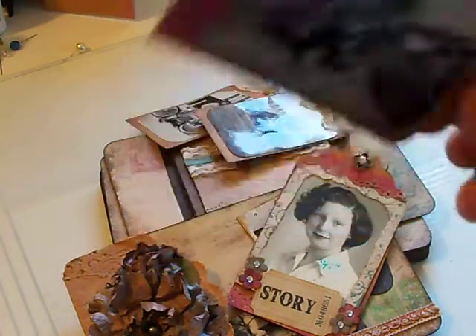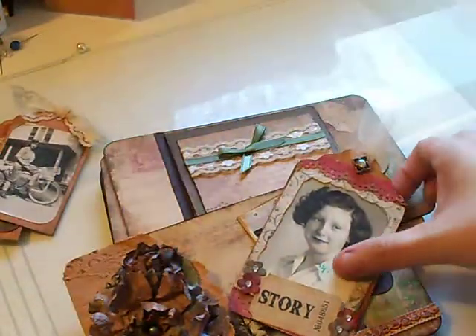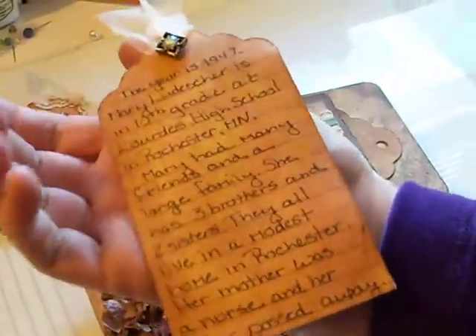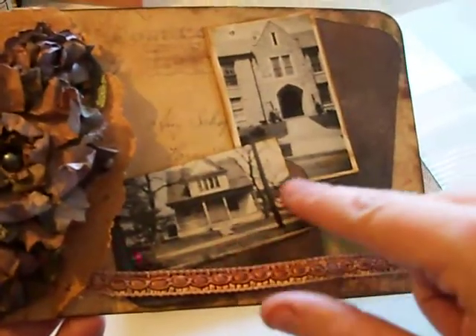I already have the pictures on the tags, and whatever she wrote underneath each picture in her original scrapbook is what I wrote on the back of each tag. So that was my mom and her friend at a school picnic — I wrote that on the back. My mom riding her bike, and her school picture from 10th grade. On the back I did journaling of what was going on that year, which she had also written in her scrapbook. I still need to add the school name and a little something on the corner for the home she grew up in.